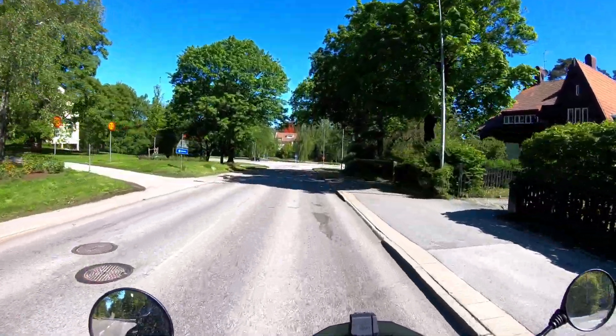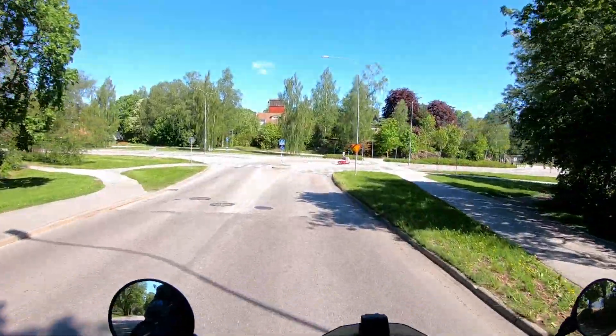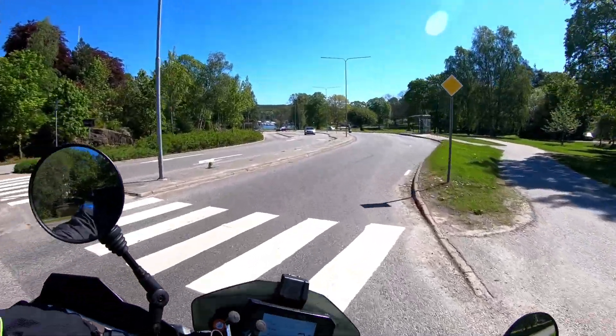I'll warm the bike up and ride out to some really secluded roads where we can do a third-gear pull and see what sort of time it takes to reach a given speed.